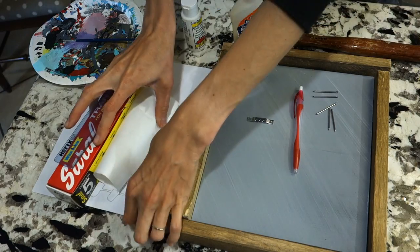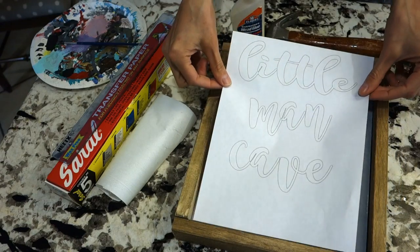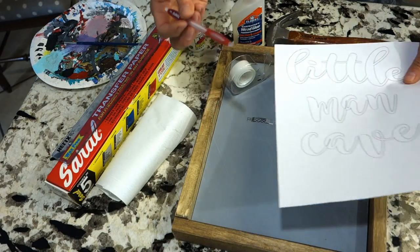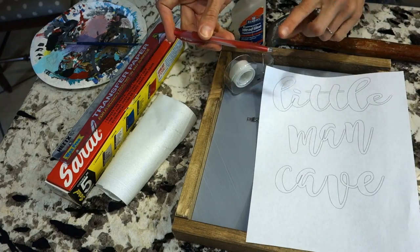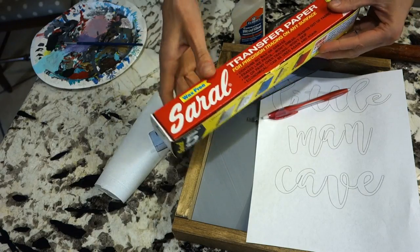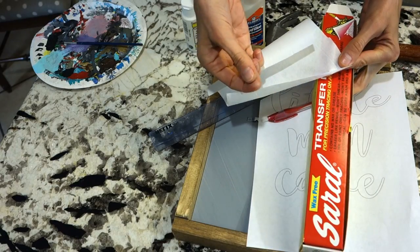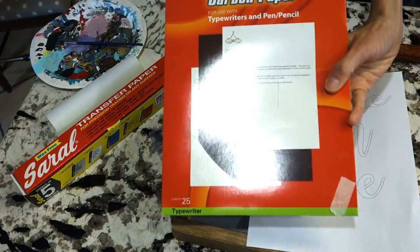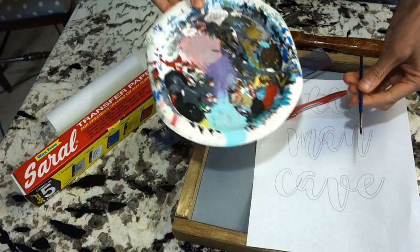As far as printing out your words, I just use Word on my computer, print out what I'd like, and then use a hard pen to trace on the letters — basically tracing over whatever I printed out. To transfer it, I use this transfer paper called Saral, which I got on Amazon — I'll link it below. It gives off a white chalky finish, which is perfect. If you have a light surface, you'll want to use carbon paper instead, which gives off a black mark.